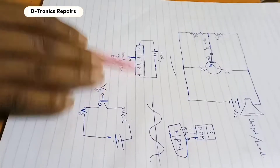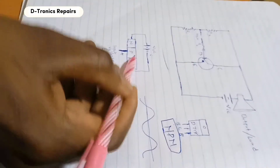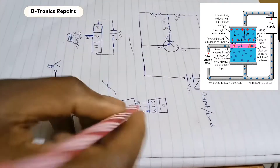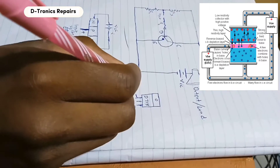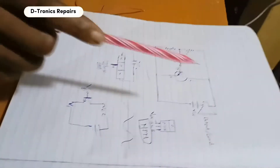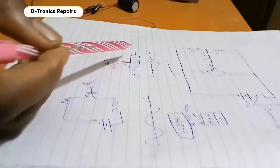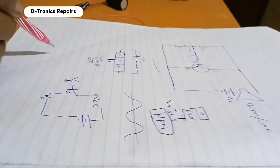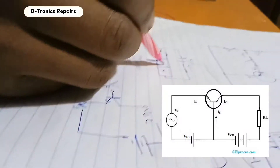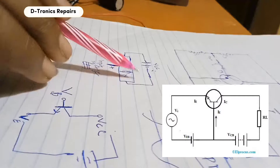We have our N ends and we have the P at the middle. The P, which is the base, is where we connect our input voltage. The other ends — the collector and the emitter — are where we connect the power supply. When an input voltage is connected, it forward biases the N connected to the negative terminal. Forward biasing means it allows current to flow.